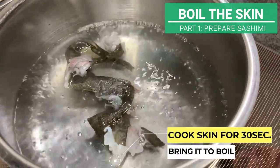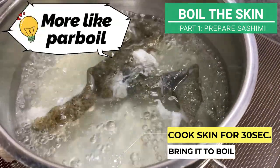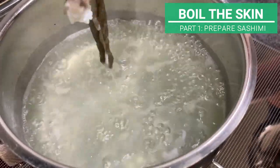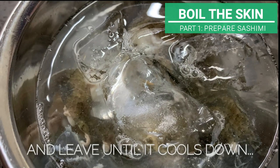Put a pan on high heat, bring it to boil and cook the skin quickly for about 30 seconds. It's more like we are parboiling it. Once it's ready, throw them into an ice bath and leave it until it cools down.